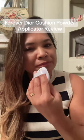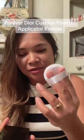Hello, it's your girl Jacqueline. We're going to go ahead and review this Dior cushion powder applicator. Let's give it a try — it's so cute, so tiny, with two little fingers.